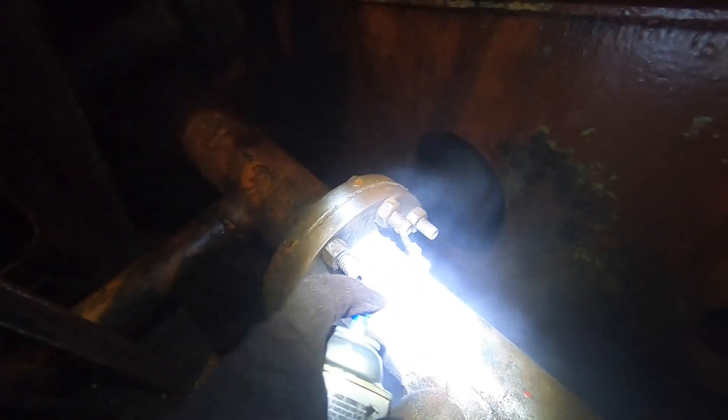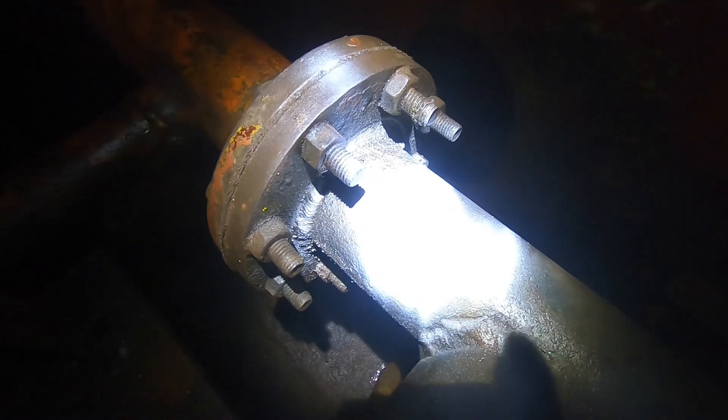We'll go ahead and give that a quick shot of white paint — doesn't need to be pretty, just to mark it so you know this pipe needs to be replaced. Alright, this is what my Monday's been looking like. I know everyone loves going in the bilge. So we'll do it again — there's last week's project. There was a little leak in one of the old lines, so I'm going to revisit that section.